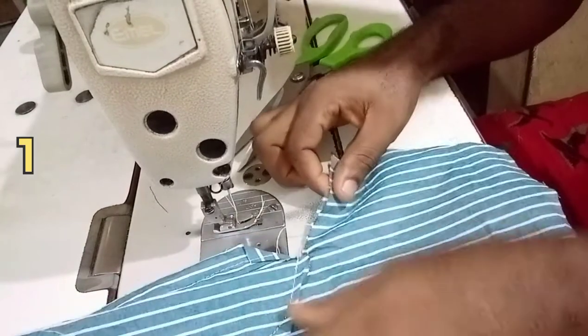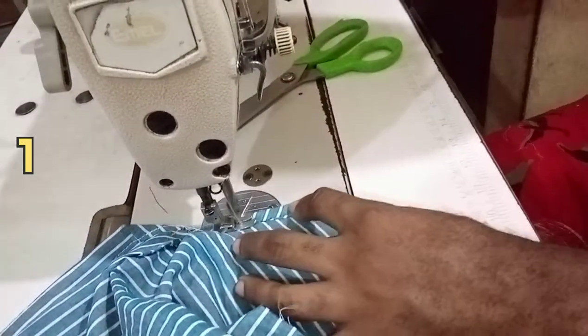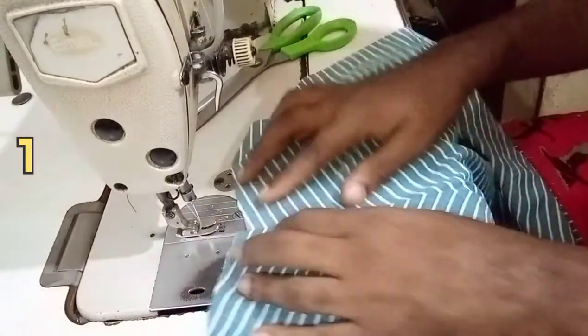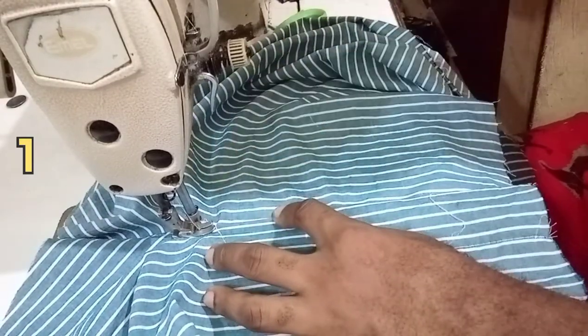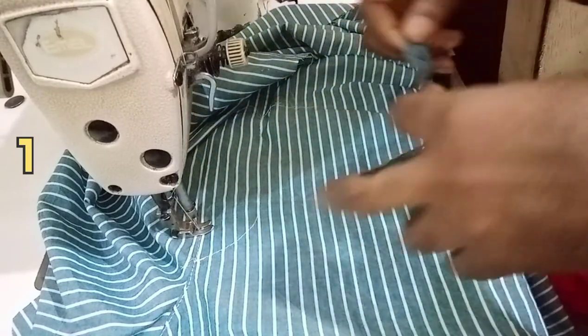Bringing the first part and the second part together, with the second part on top of the first part — the second part, which is the visible part, should be on top of the first part, which is the background part. You're gonna sew towards that part, starting around the middle of that area. Then you open the material — since the material is double, you separate them. Then you're gonna sew on the left side. Don't sew on the right side; the side to sew on is the left side. This thread you are running now is the fundamental thread of the fly — without this thread there is nothing like a fly.